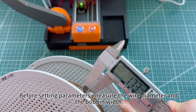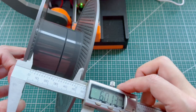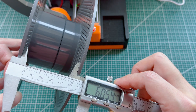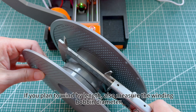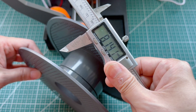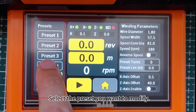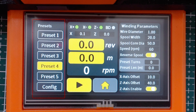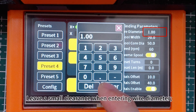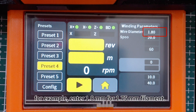Before setting parameters, measure the wire diameter and the bobbin width. If you plan to wind by length, also measure the winding bobbin diameter. Select the preset you want to modify. Leave a small clearance when entering wire diameter — for example, enter 1.8 millimeters for 1.75 millimeter filament.